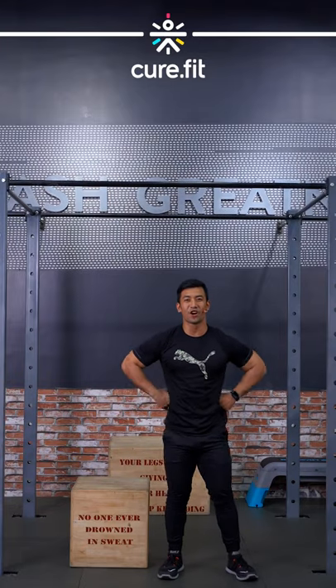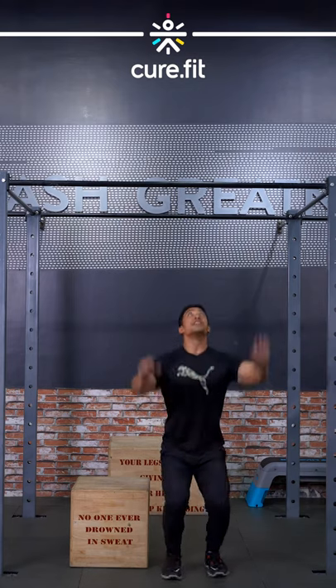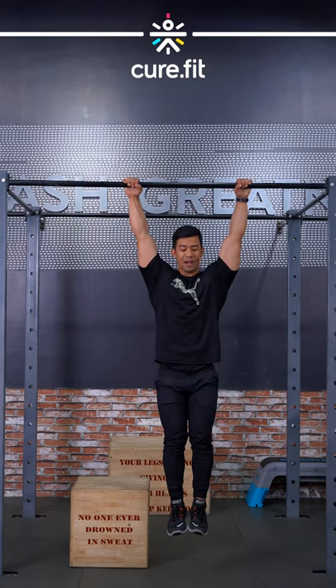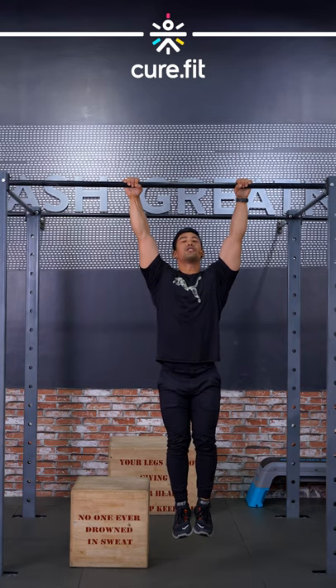Hello athletes, this is Kinore here and today I'm gonna show you how to work on your pull-ups. Number one, you need to be actively able to hang yourself — not down here but up here guys. Keep your eyes on the bar.